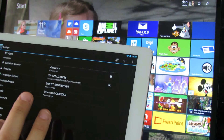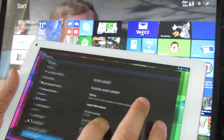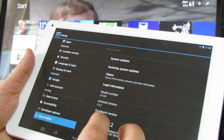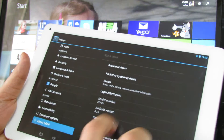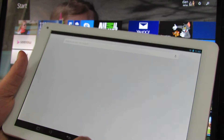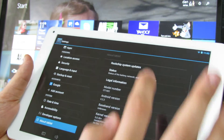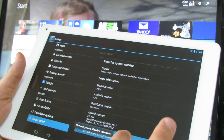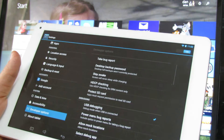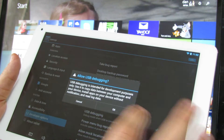This tablet came with Android Jelly Bean 4.0 2.2 operating system, as you can see here. This version does not have root access. For that you have to go to About Tablet and tap several times on Build Number until Developer Options become active. Then go to Developer Options and press on USB Debugging and activate this option.